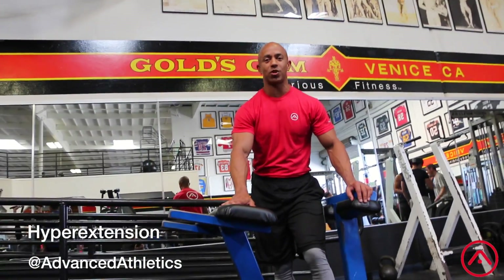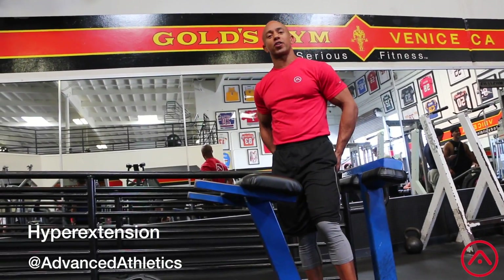Hey, it's Adam here with the Advanced Athletics Tip. Stop using this machine to work your low back — it's meant to work your glutes.